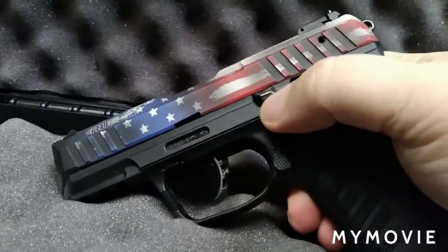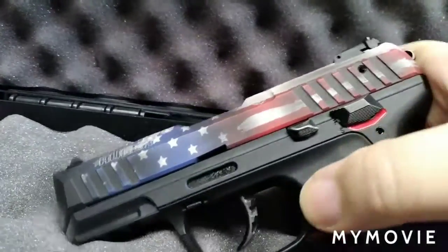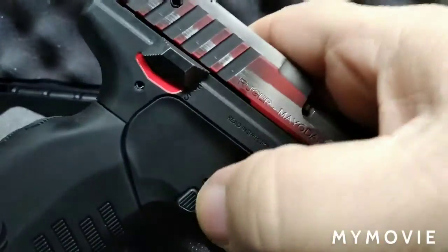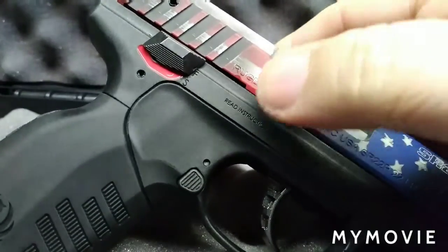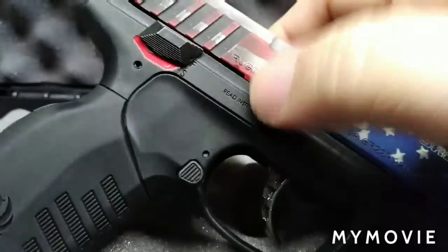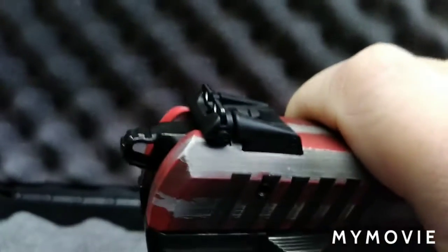This is your slide stop and slide release right here. The magazine button is ambidextrous, and so is your safety. The only thing that keeps this pistol from being truly ambidextrous is not having a slide stop release on the other side. On this side we do have rear adjustable sights, which I had to adjust since this is my sister's gun.